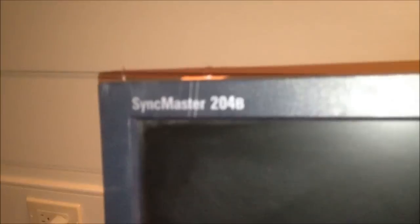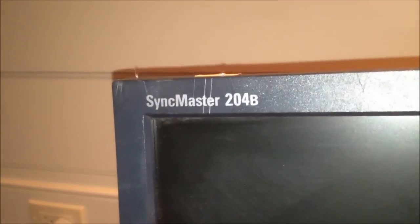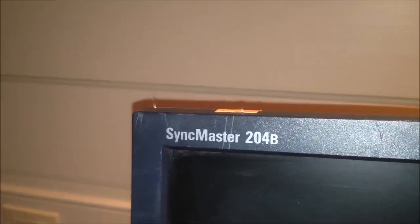Well, look what wandered home with me from the Goodwill today. Got more thrift stores. This is from the thrift store, of course. It is a Samsung SyncMaster 204B.